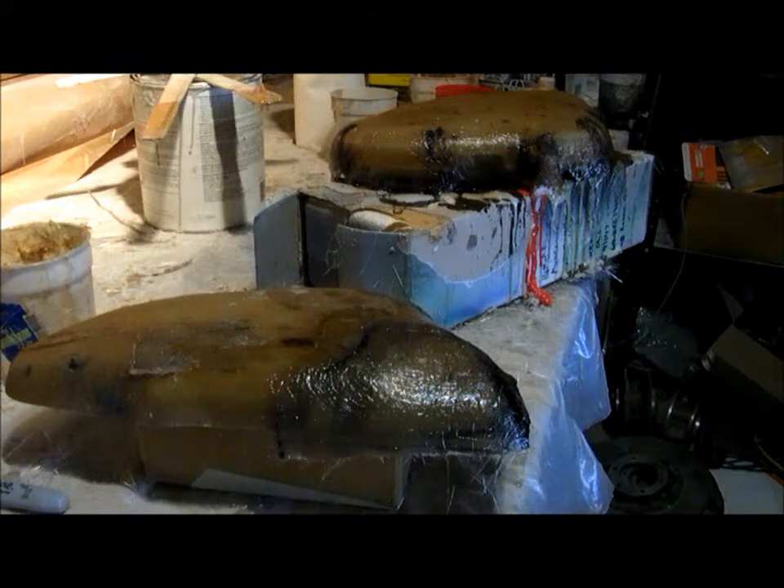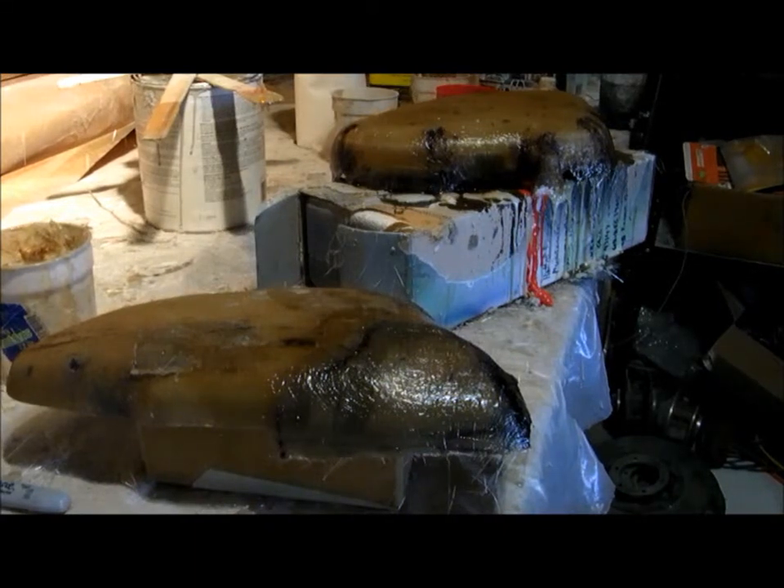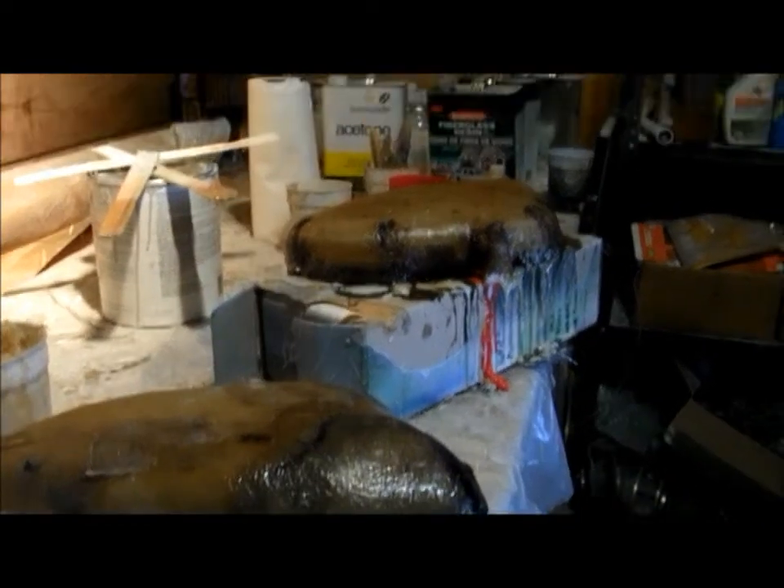I've done the reinforcement on the right side cover with a couple layers of fiberglass mat. I've also done the coating and the fiberglassing on the left side cover.